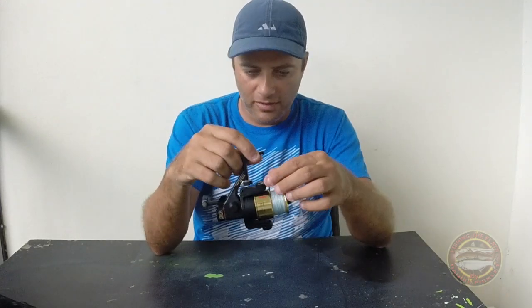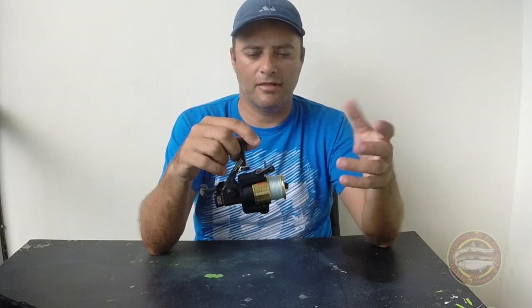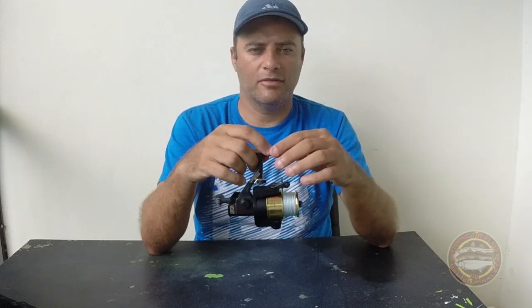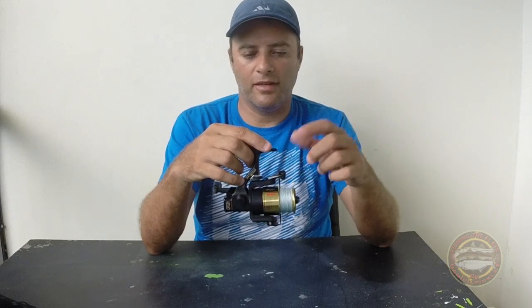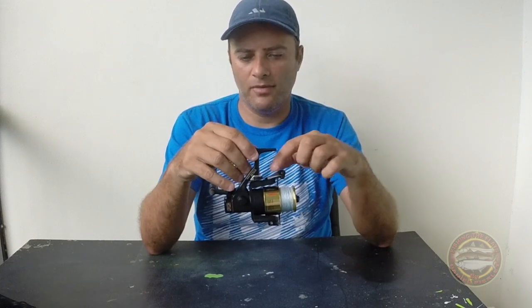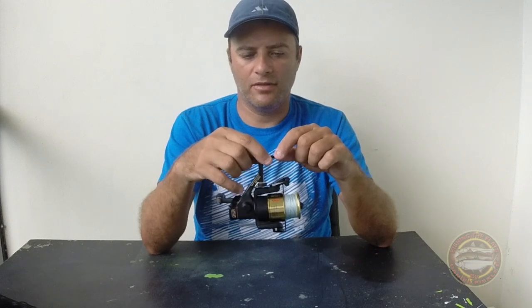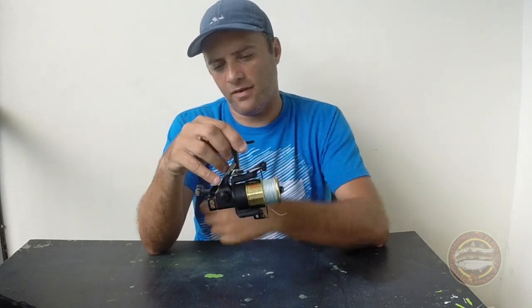So I have three of these reels. I have another 1300 which is like a 2500 size, and also I have a 1600 which is way bigger — maybe a 4500 size. The drag is the same. The only things changed are the weight, which is 11.5 ounces, and the gear ratio, which is 4.9, while this one is 5.1.